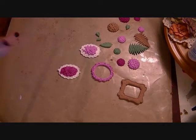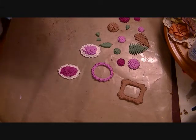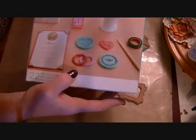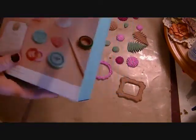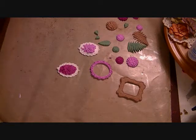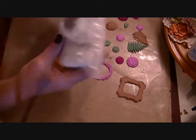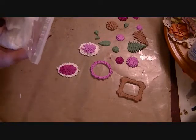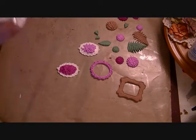So I went ahead and I picked up the starter kit — the one that has the cameo in it, the rose cameo, and then it has these frames, the heart and the square frame as well. It also comes with the white clay, the blue, the yellow, the magenta color, and the brown.